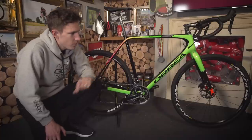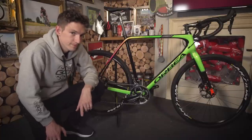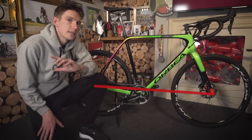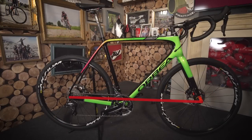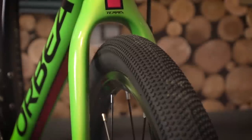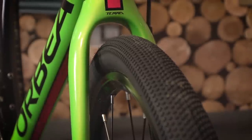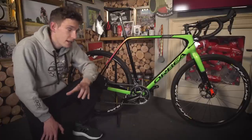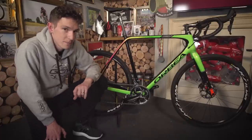One of the key points is the geometry. It has a longer wheelbase, which means that the bike is much more stable on difficult terrain. It's also got longer chainstays and longer fork blades, so you get more tyre clearance — you can actually fit 40C wide tyres on there. The longer chainstays and longer fork blades also mean that you get a little bit more compliance, so a bit more comfort, and like the wheelbase, you also get more stability.